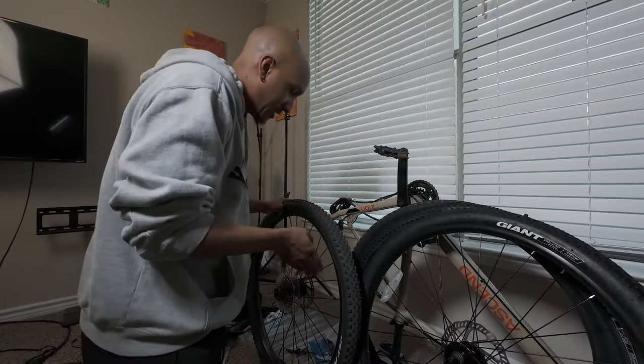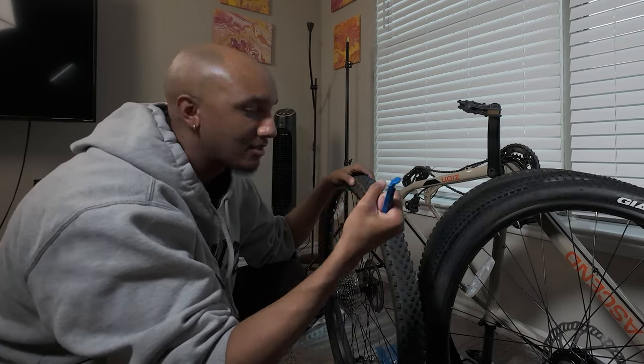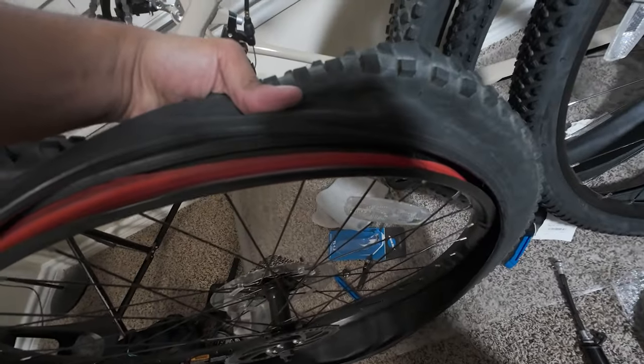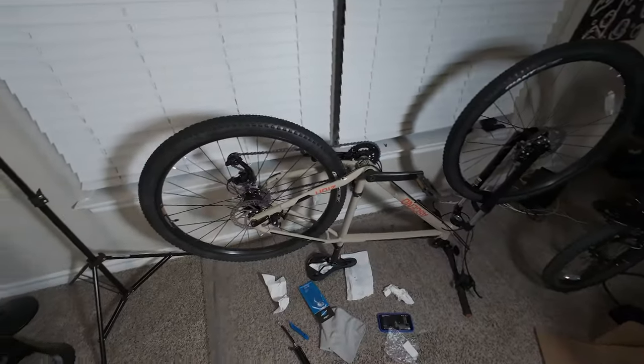I literally can't get this tire off — I'm pushing as hard as I can, can't do it with my mere mortal fingers. I flipped it over to try the other side. I noticed the red rim tape was coming up — I thought it was because of me prying, but I hadn't even pried on this side yet, so I'm not the culprit. I had a terrible time getting this side off — it felt like it was glued on. We finally did it. That was super duper hard.